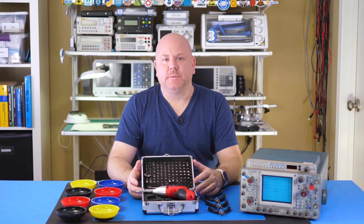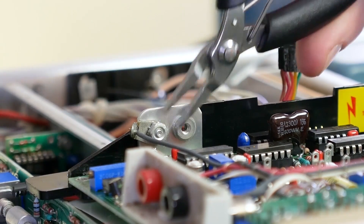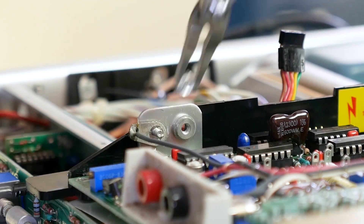Next is an example of how I used the plier set to remove a nut which is connected to a ground cable for the module. The magnetic tip was handy for picking up the nut after it had fallen off.